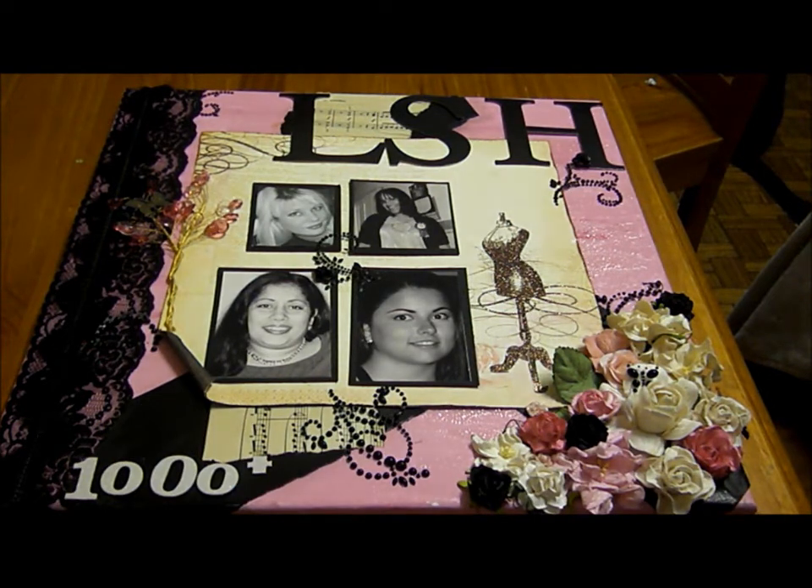There are no real rules — the only thing you have to do is use a canvas, because a canvas, like I said, is just a 12 by 12 layout, just three-dimensional. I'm going to send this canvas to Cynthia because I believe, being LSH-themed, it should belong in her house, and I really hope she likes it.